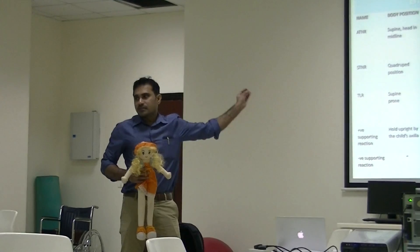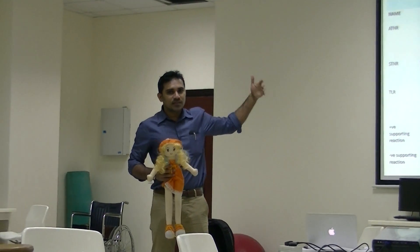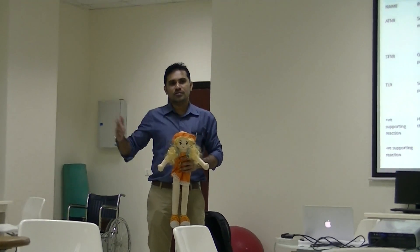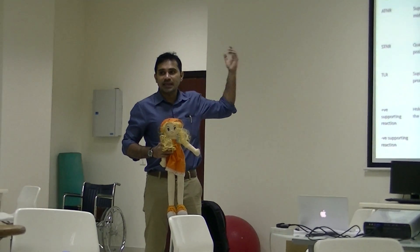Brainstem reflexes are very very important. Once these reflexes get matured, the child's development and milestones will happen. If these reflexes are not yet integrated, the child's functional activities may be limited.